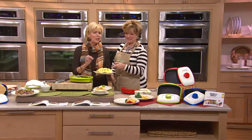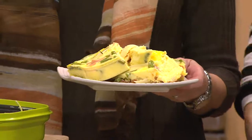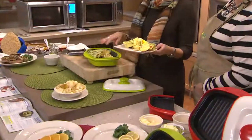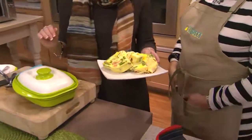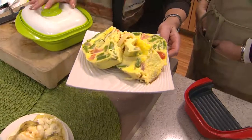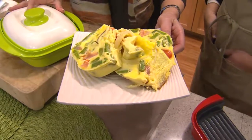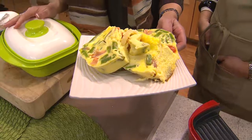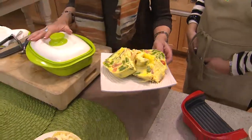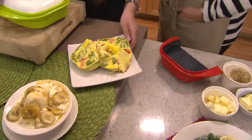Those eggs look perfect — they are absolutely done to perfection. What I do is cook these sometimes at 50% power, leave the lid on, and it's going to continue to cook a little bit, so underestimate a little bit. But look at the fluffiness, look at the texture. I can take this to my table and when I call my family and they don't show up for another five or ten minutes, it's still hot because of the temperature inside the pan that stays with it.